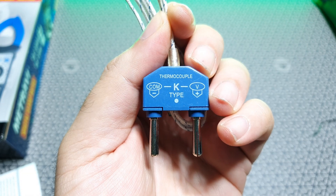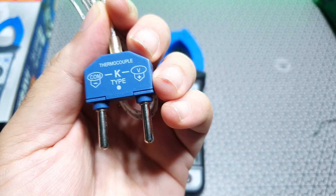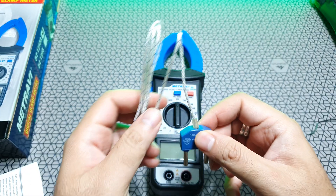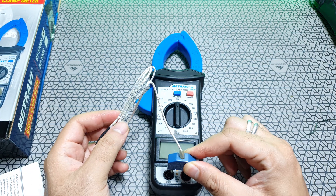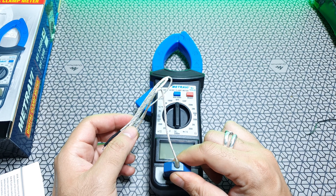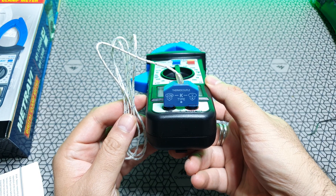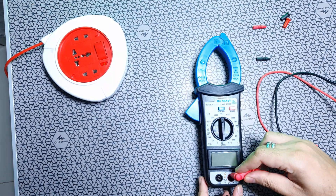The temperature probe is a thermocouple device that indicates polarity on the probes, so you'll need to insert it in the correct polarity in the instrument. It has a very nice firm fit, and the cable is pretty long — should be about a meter.